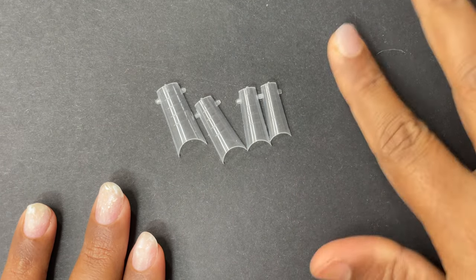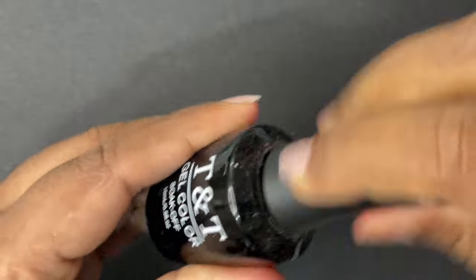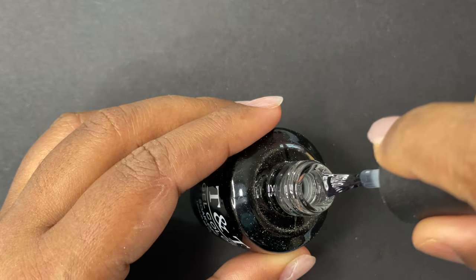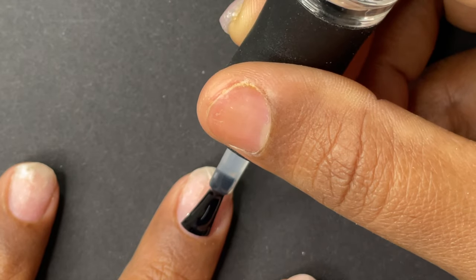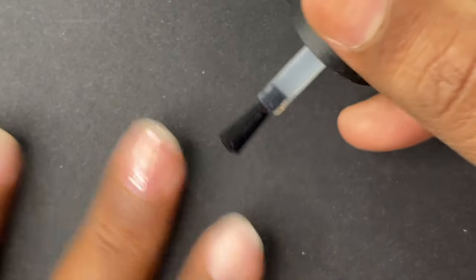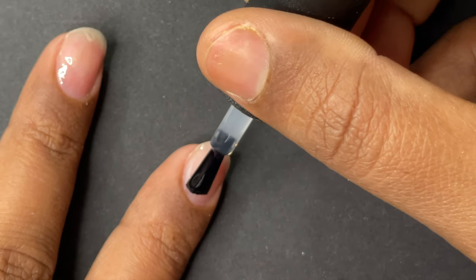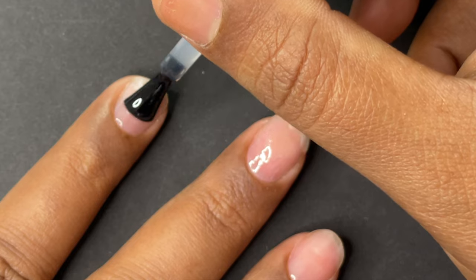I've picked the right sizes for my nails. Now I'm going to start with a dehydrator and a primer — I missed recording those steps, but you do need to apply dehydrator and primer before the base coat. I'm applying a thin layer of base coat and then curing it for 30 seconds, and then I'm going to build the free edge one nail at a time.